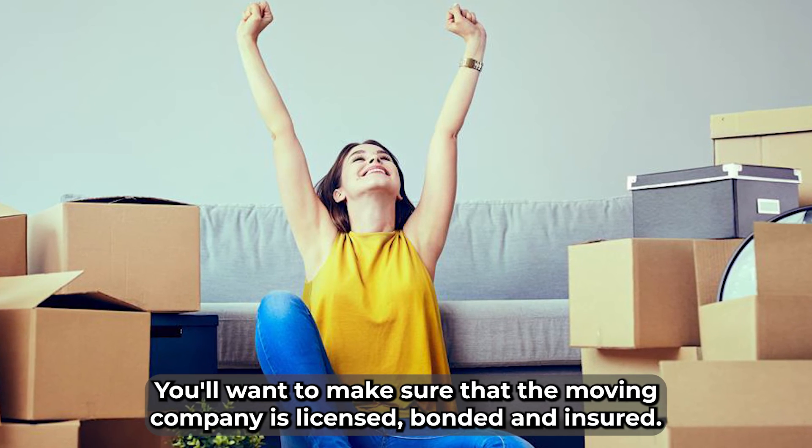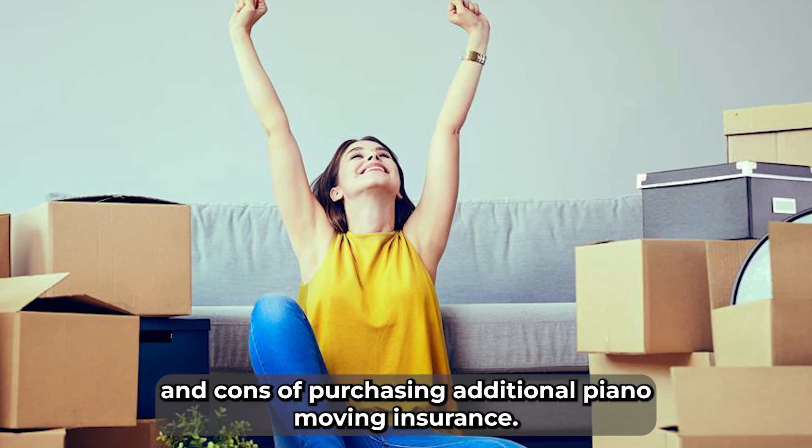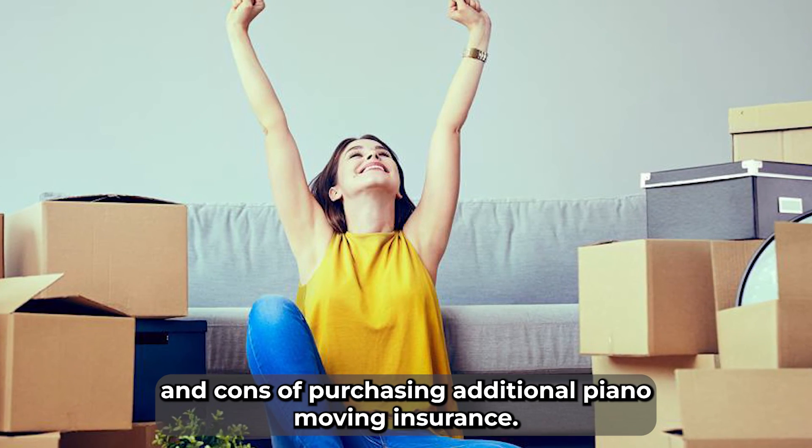You'll want to make sure that the moving company is licensed, bonded, and insured. But you should also discuss the pros and cons of purchasing additional piano moving insurance.